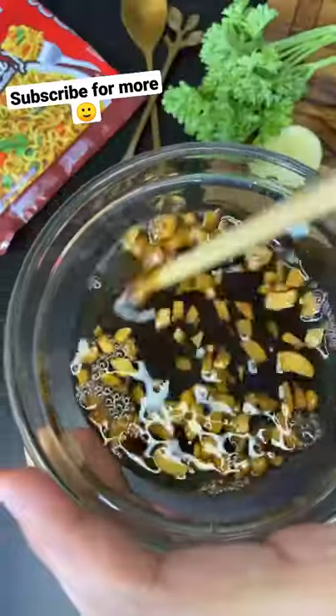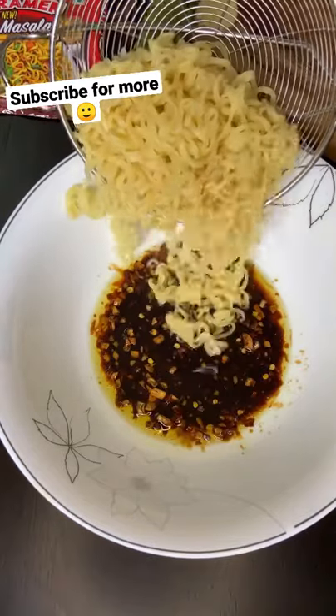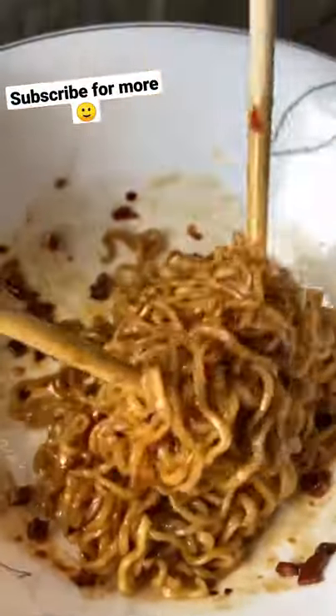Pour the sizzling oil on our sauce, and now it's time to assemble everything. Pour the sauce, add some chili flakes, add oil noodles, gently mix everything — and wow, look at that! It looks beautiful, isn't it?